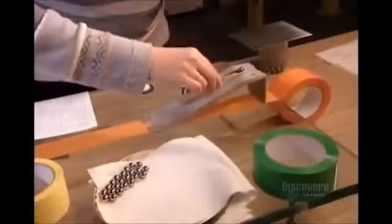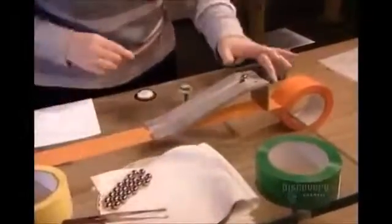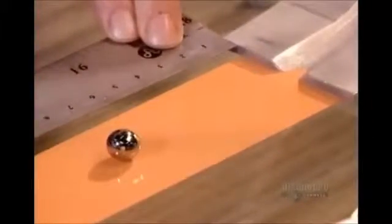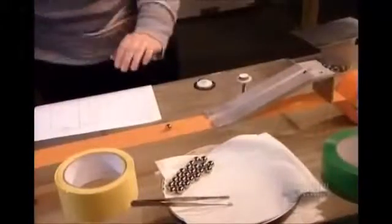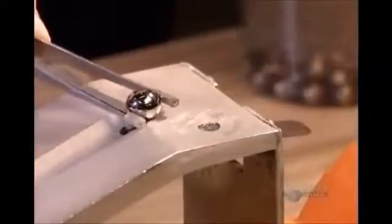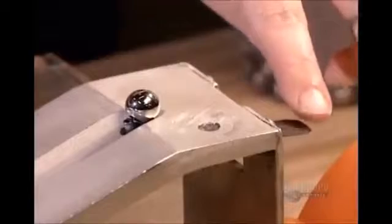In one test, they unroll the tape sticky side up, then release a tiny stainless steel ball down an incline, measuring how far the ball rolls before it sticks and comes to a stop. To pass the test, the ball has to adhere within a certain distance.